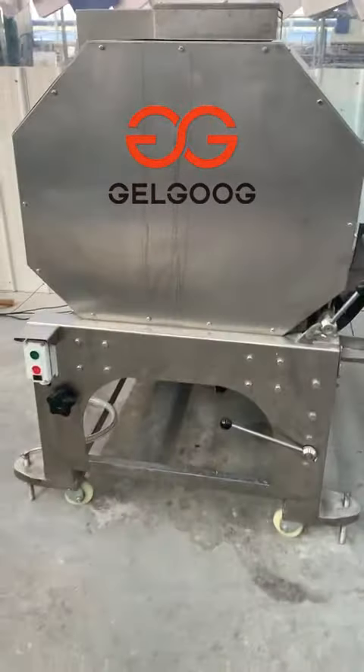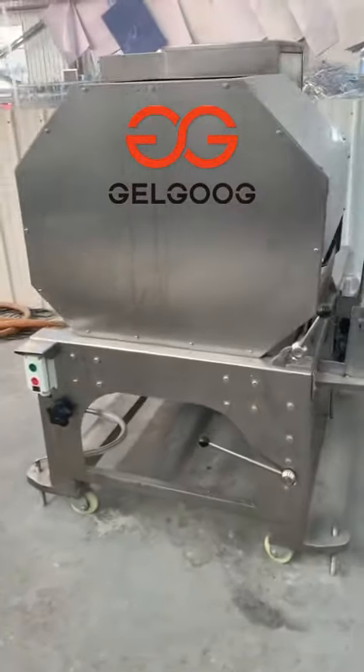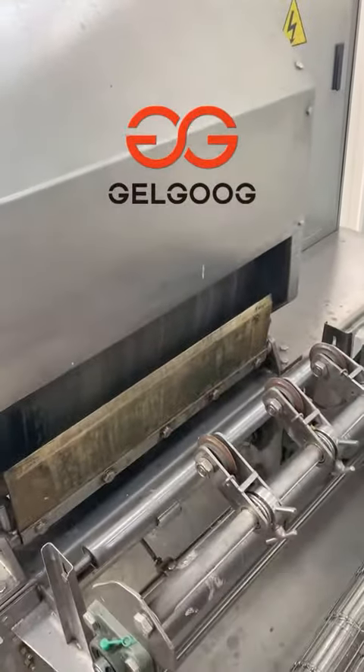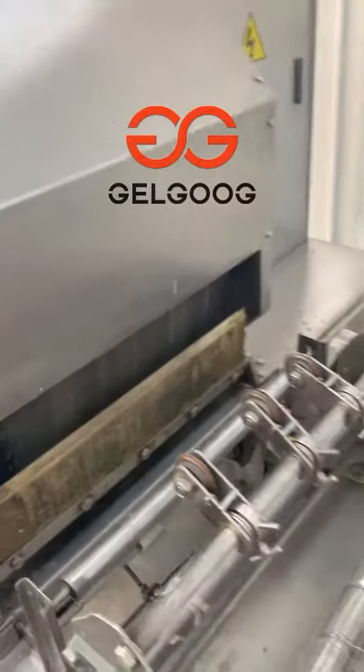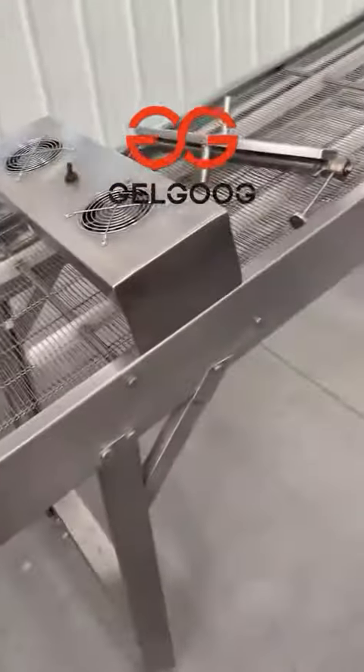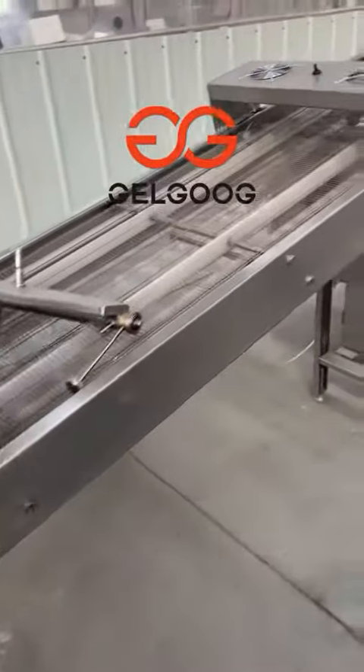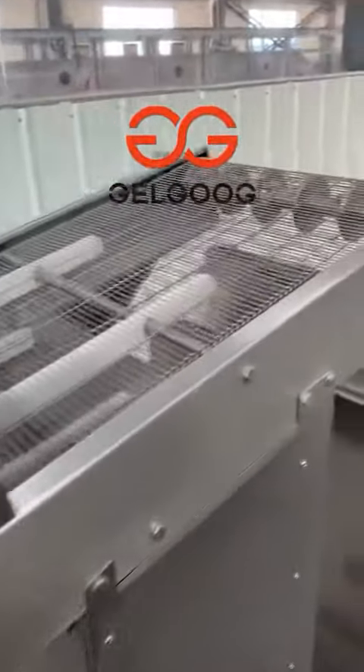It's a little big injure for me and after the foaming machine it is the cooling conveyor. It will cool down the temperature of the injure, the cooling conveyor.